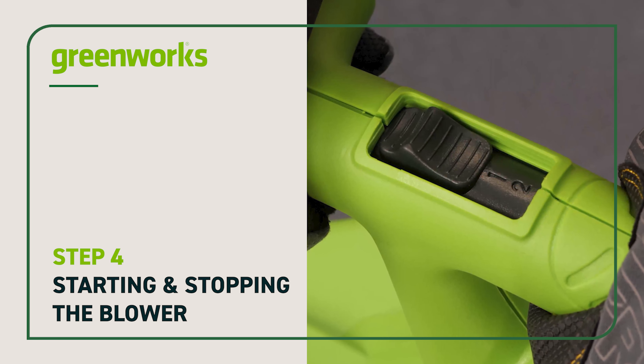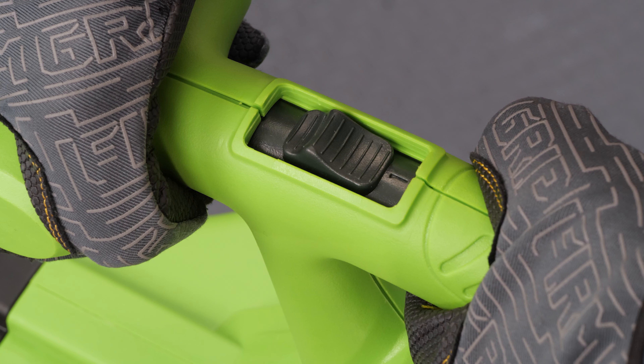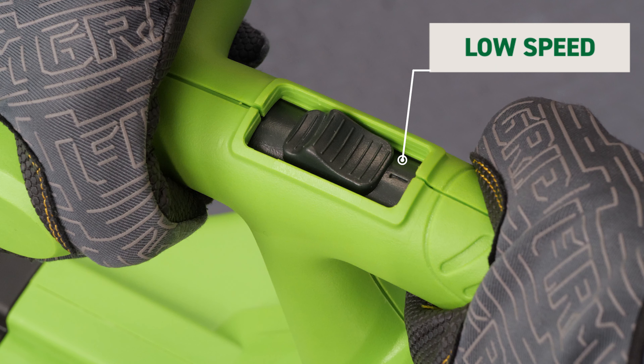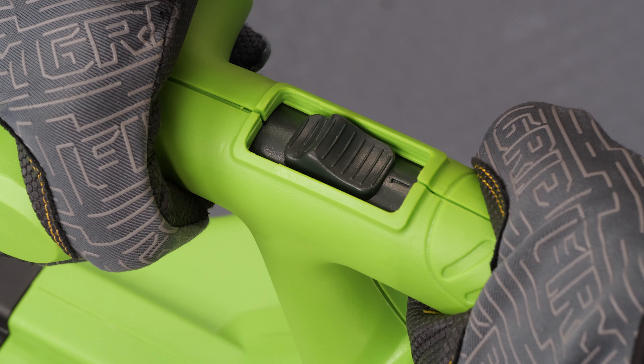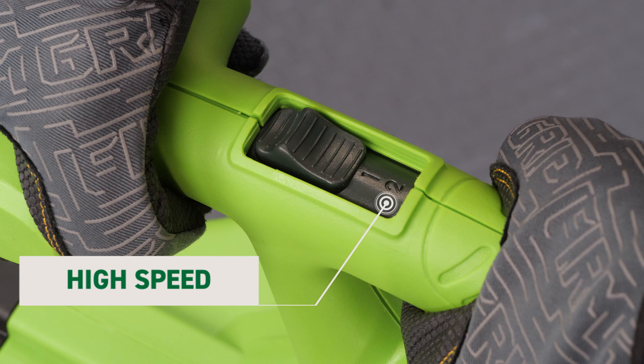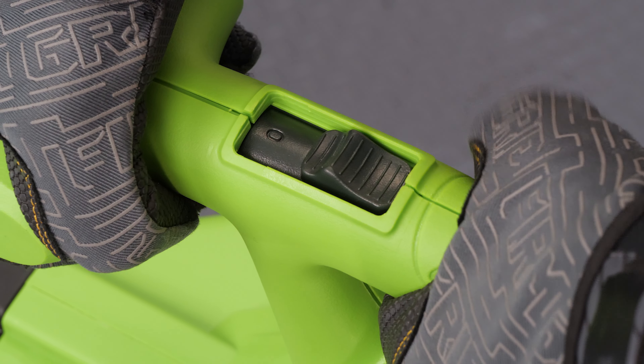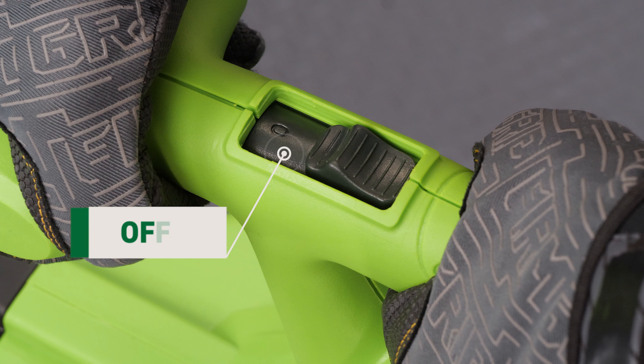Starting and stopping the blower. To start the blower, push the power switch forward into the first position. The blower has two speed settings. To increase the speed, push the switch into the second position. To stop the blower, move the power switch to the off position.